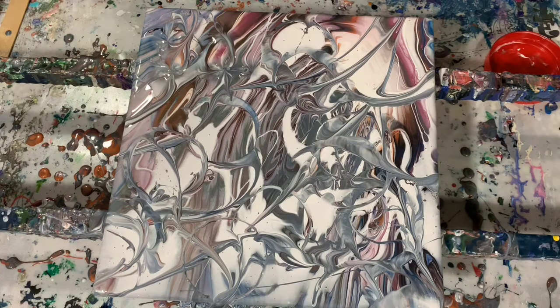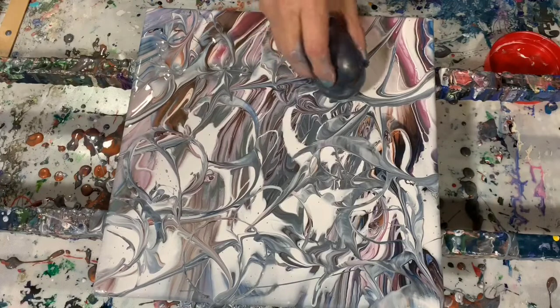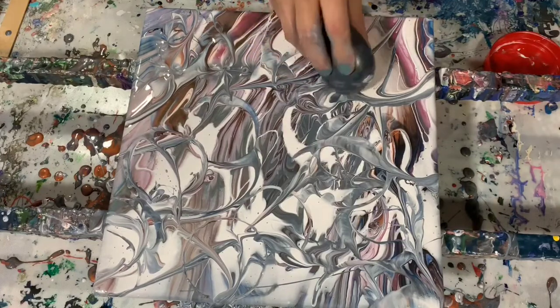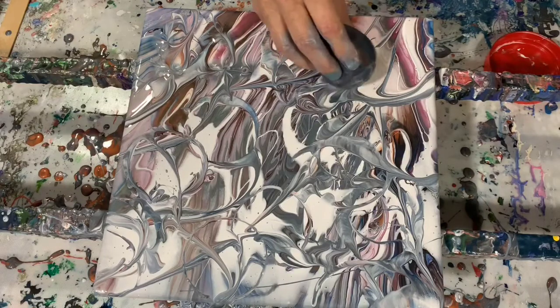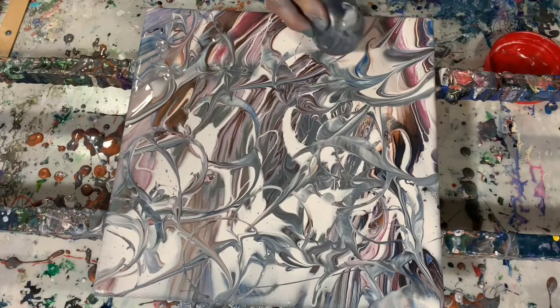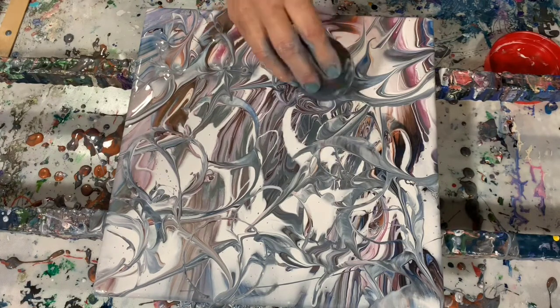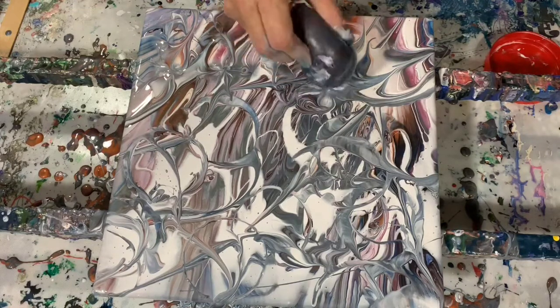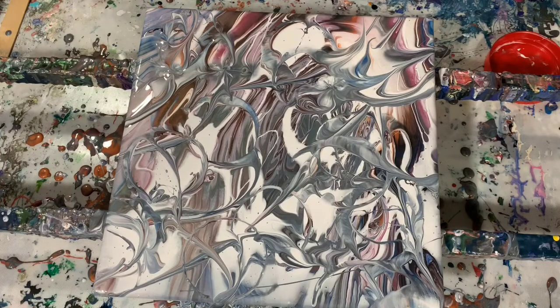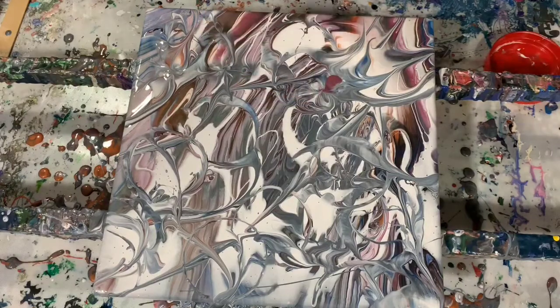I find doing these balloon kisses a lot of fun and just the whole process of this I find very rewarding. Here I put some actual paint on the end of my balloon — this is the way you can add paint. I'm doing some balloon rolls there and back to some balloon kisses. Here I am adding more paint because I wanted that color to show up in that area.